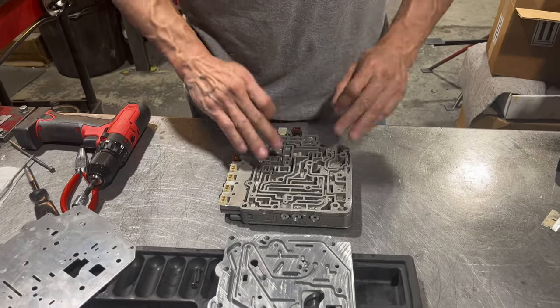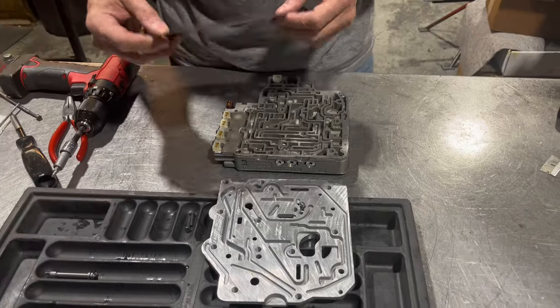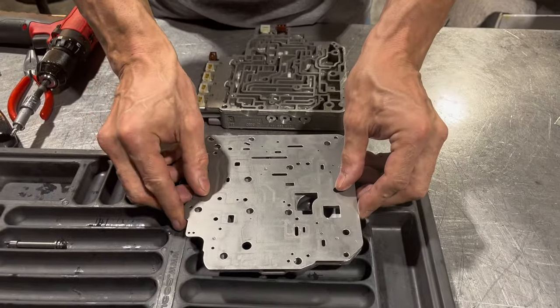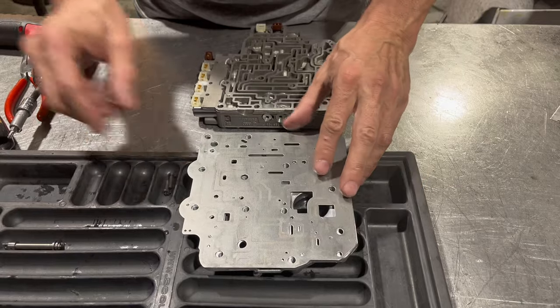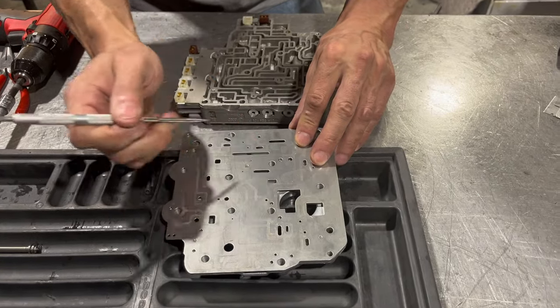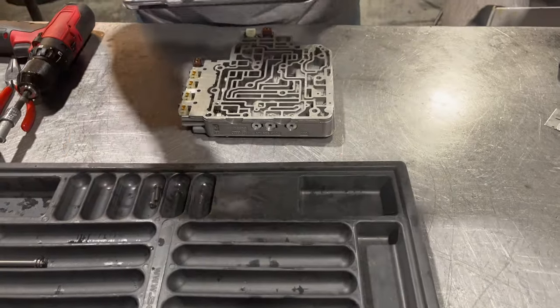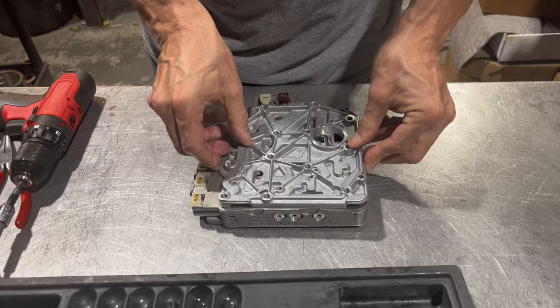So the last thing we have to do: we have this flipped over, a little tiny spring in here, we have our separator plate, and as you can see this spring pushes this ball up against it. So we have to hold it with our fingers and put it down.